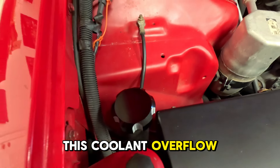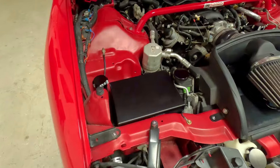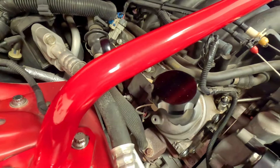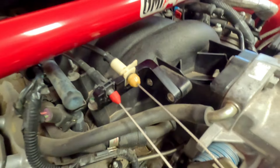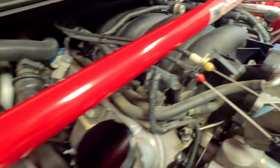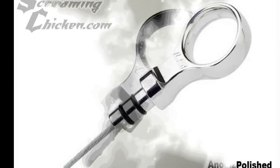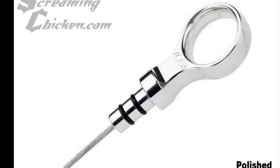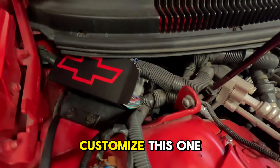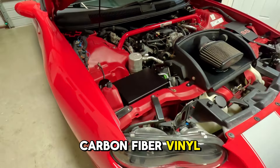Next we have this coolant overflow tank cap, available in bare aluminum or anodized black. Next we have the 98 to 02 LS billet oil fill cap. This billet throttle cable bracket. As well as this LS dipstick, available in anodized black or polished. For more of the covers that we carry, here is our aluminum PCM cover. You can also customize this one and they come available in matte black powder coat, bare aluminum, and carbon fiber vinyl wrap.